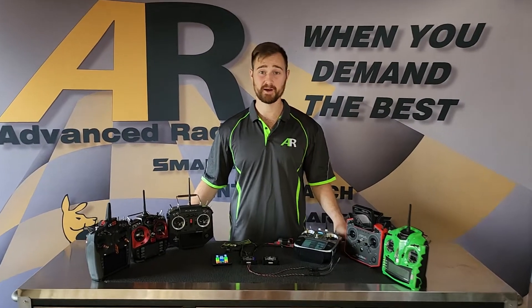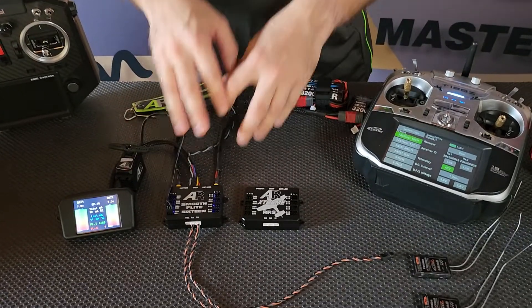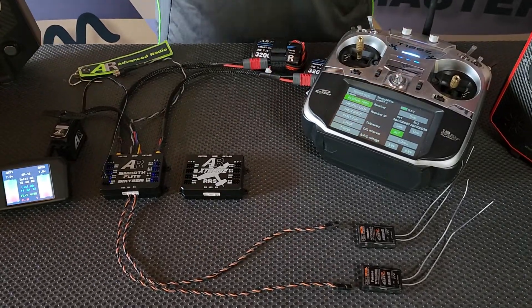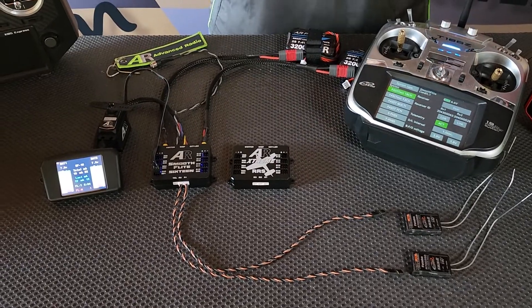Hi folks, Brendan here from Advanced Radio, and today we're going to take you through a quick video on how to set up and bind your new Smooth-Flight 16, or AR Extreme RS, with any Futaba radio system. For demonstration purposes, we're using the 18, but it will work with any Futaba radio.